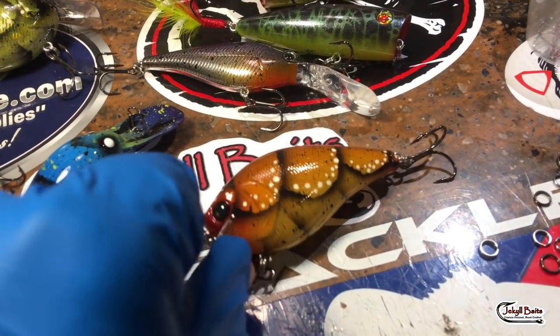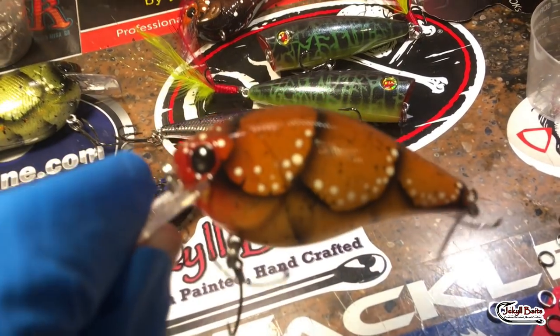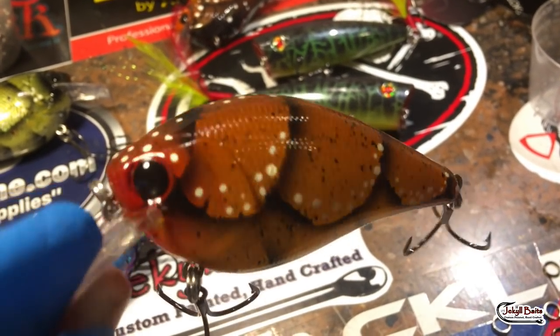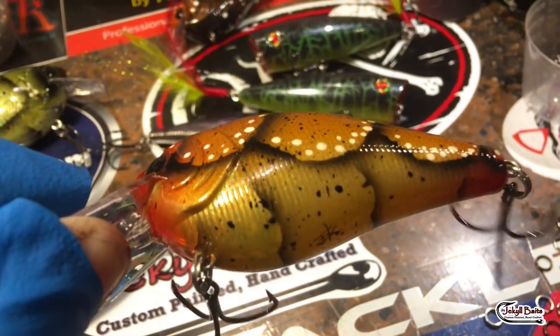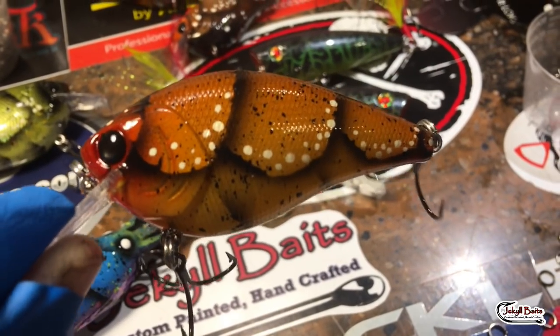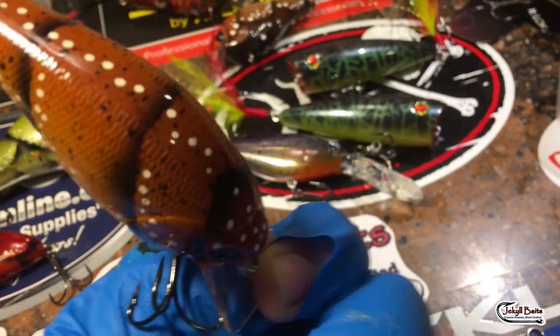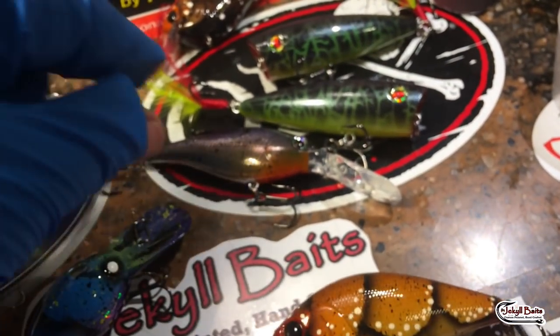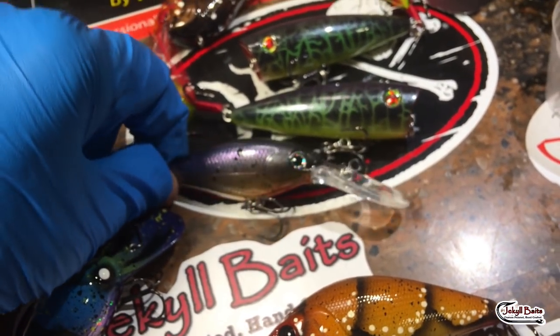So just real quick on what's going on. This is the original Mud Crawl — this is a Molting Crawl pattern. It's got a little bit of red on the nose, that real good root beer down to pineapple. We're in flavors this week. And then we've got the white dots on the back and a 2.5 square bill. This is a dinger.